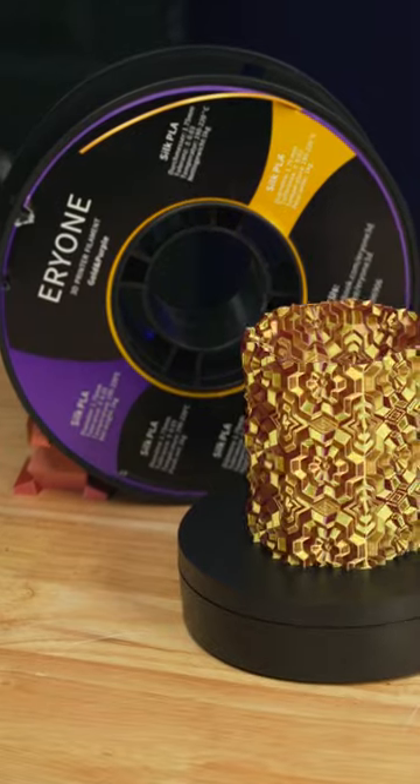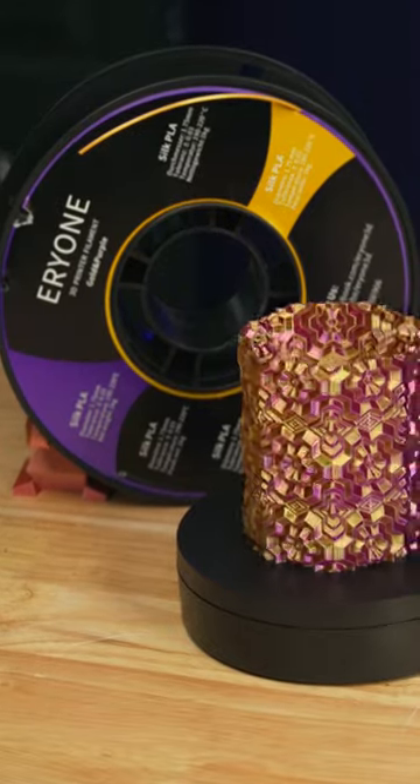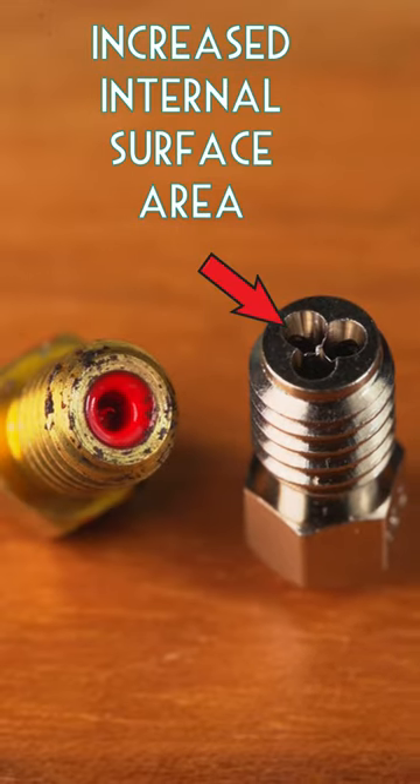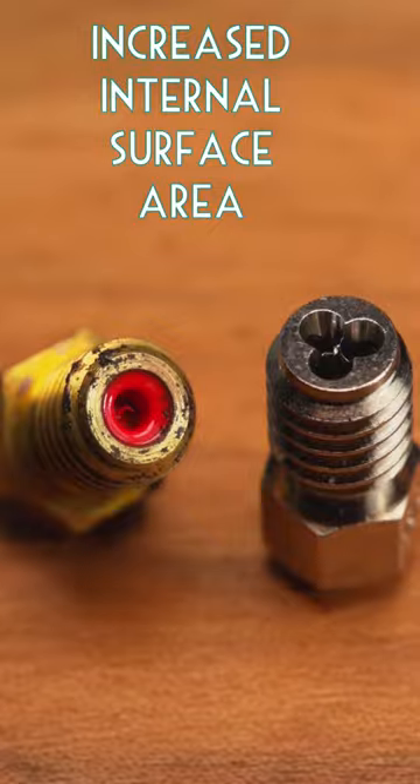This is dual color filament — basically two colors of filament fused together, and it produces a super cool effect on 3D prints. I've heard the reason the colors don't mix is that there isn't any turbulence in the melt zone of most nozzles. But what happens when I use the CHT nozzle?